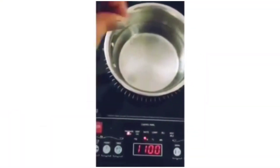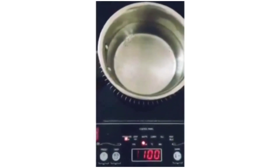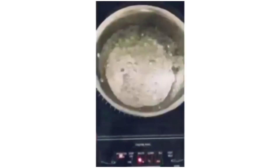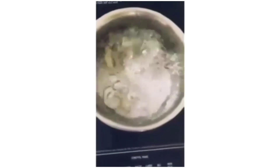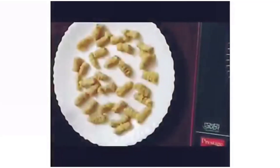Now place the pot on your stove. Pour some water and add in some salt to it. Bring it to a boil and add in your gnocchis — be gentle when adding them. In about 3-4 minutes, my gnocchis have started to float. Take them onto a plate.